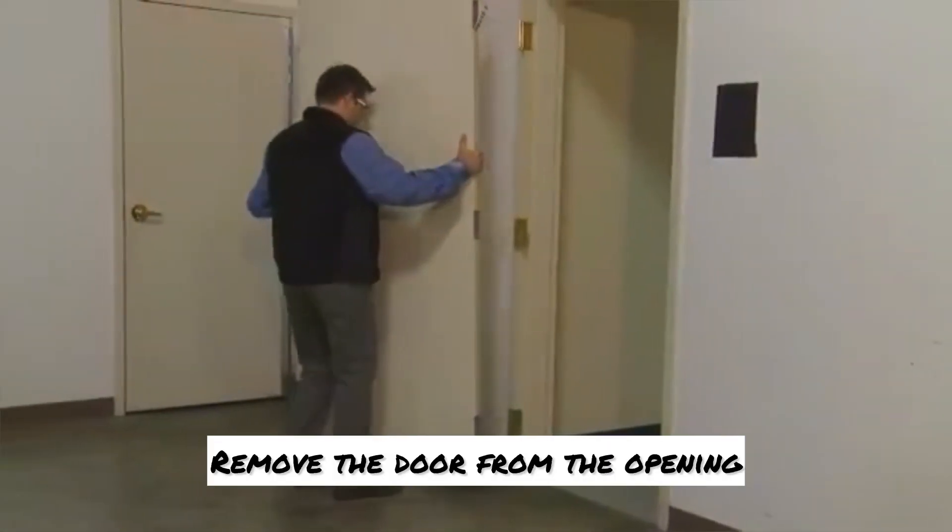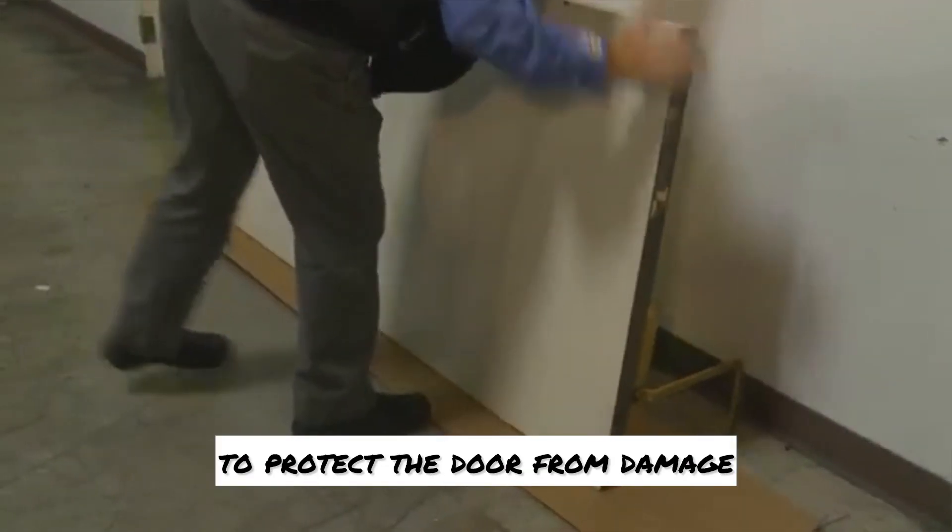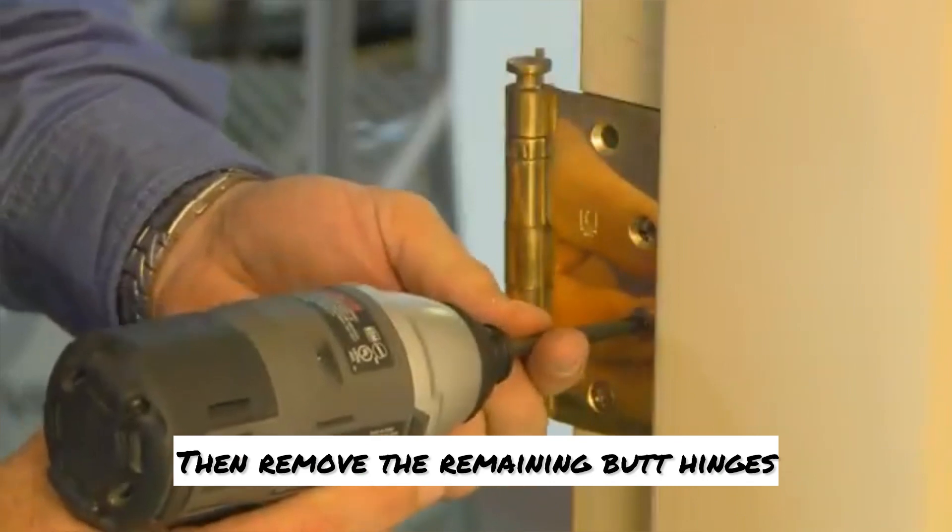Remove the door from the opening. Next, lay the door down on the hinge box to protect the door from damage. Then remove the remaining butt hinges.